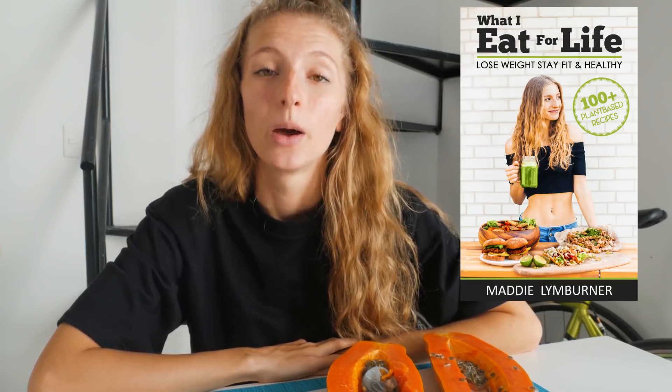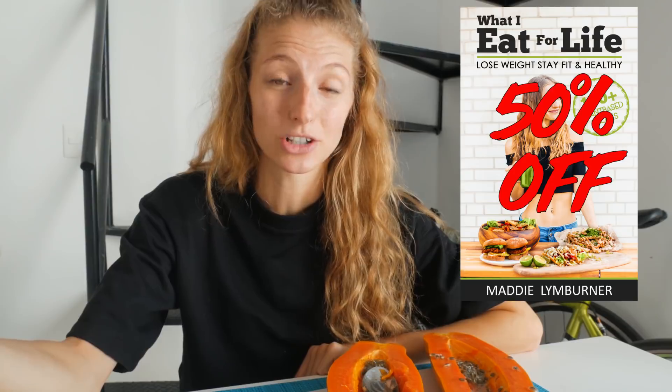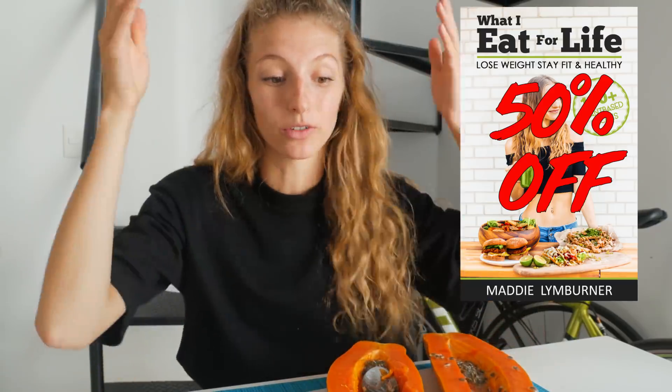I wanted to let you guys know about something super exciting — in the holiday Christmas spirit, my ebook 'What I Eat for Life,' which has over 100 plant-based vegan recipes very similar to what you'll see in this video, is on sale right now for 50% off. It will be on sale from right now until the end of Boxing Day, December 26th.